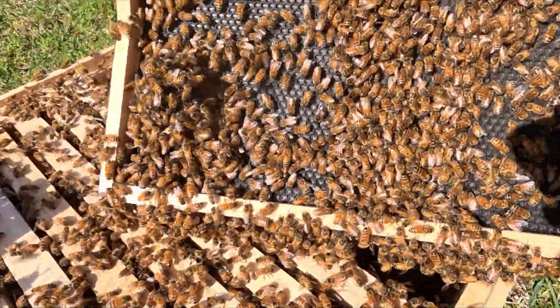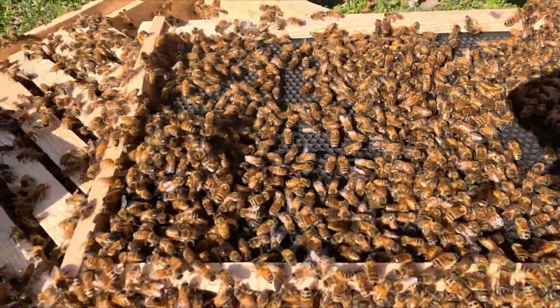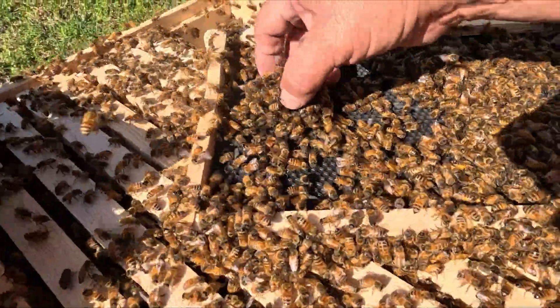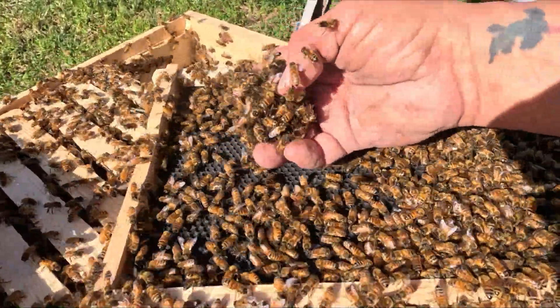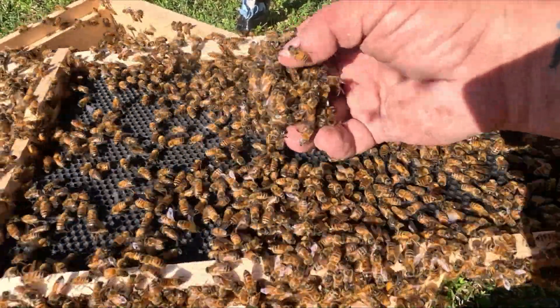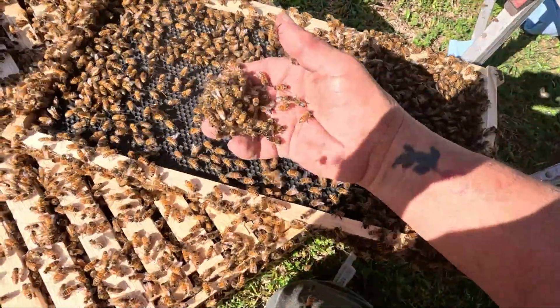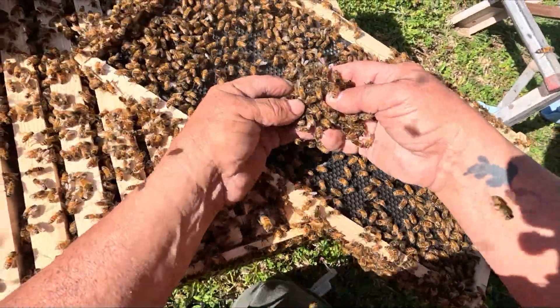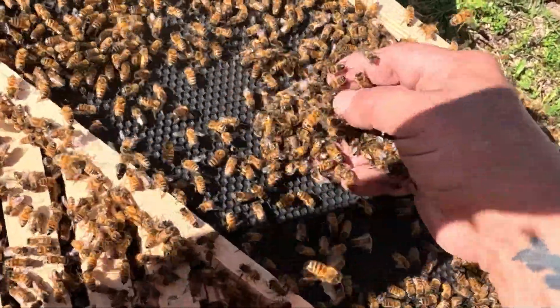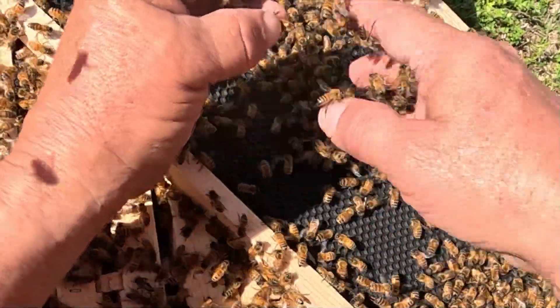If you've never seen a protection ball — oh yes! There's a queen right in here, I promise you there's a queen in here. Watch this — there she is, right there! What did I tell you!